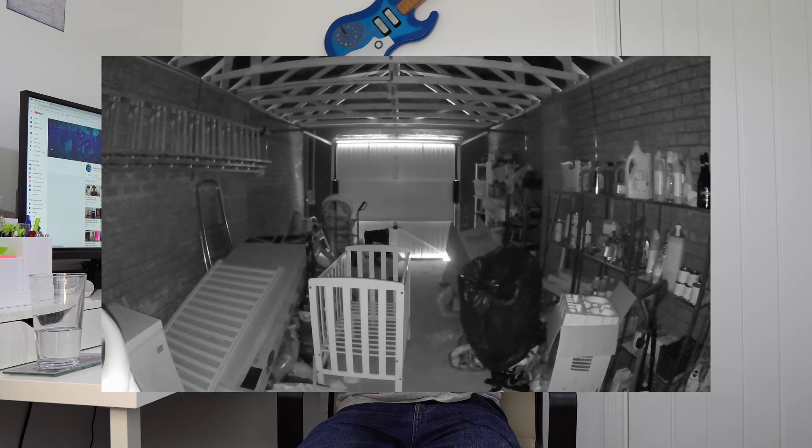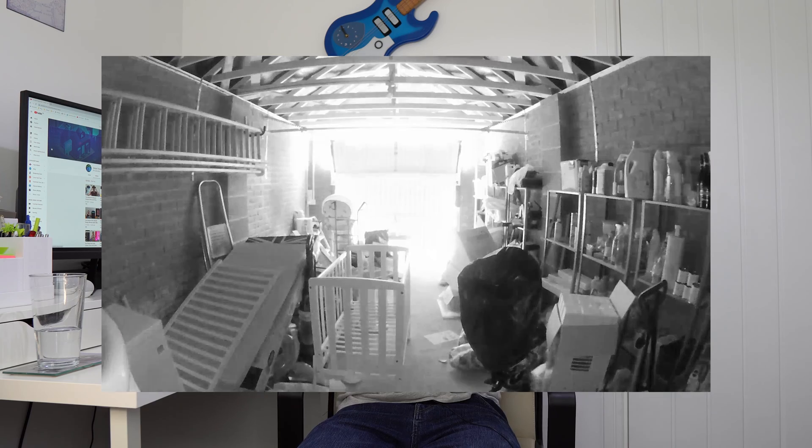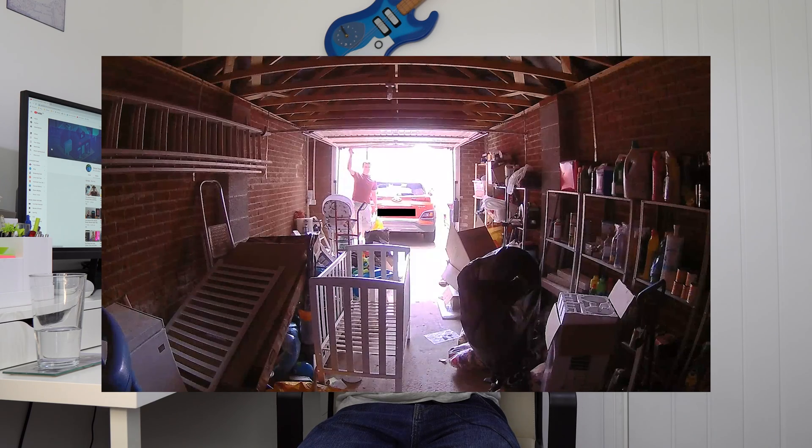I should add that whether you use colour or standard night vision, Ring devices are quite good at detecting when light levels improve and then switching back to normal camera-based recording. So if a street light, flood light, or an overhead light comes on, the Ring devices will switch out of night vision mode, usually in under a second.